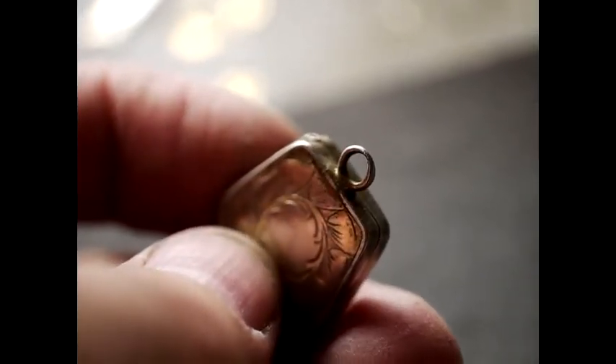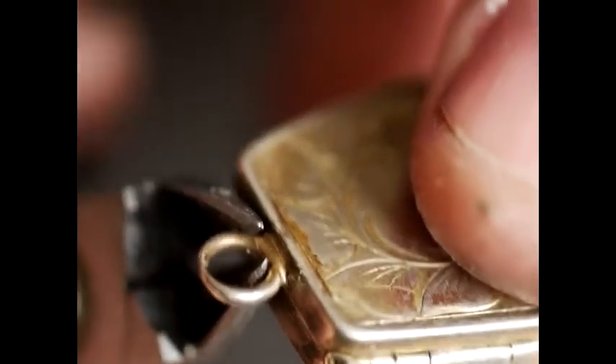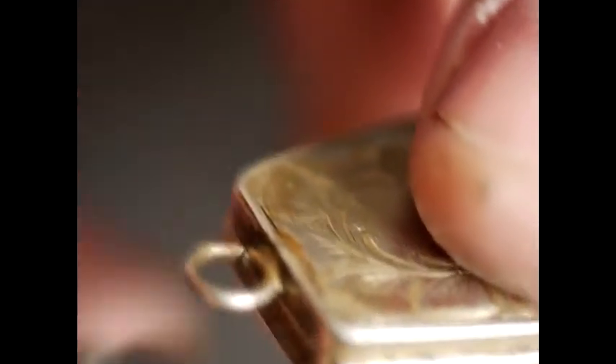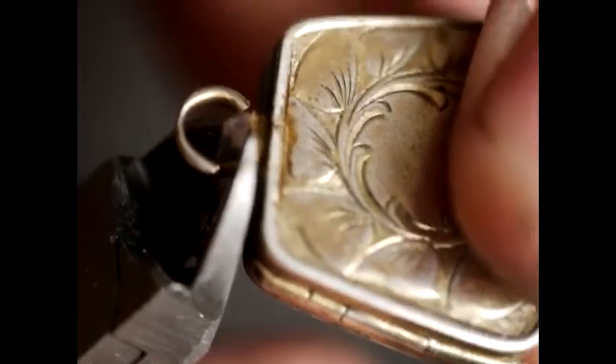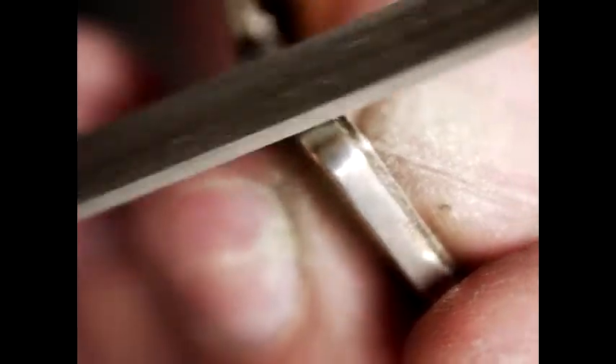The first thing to do is to remove the worn top ring. We're going to do this by cutting off the ring with the pliers. Now there's a little nub there and that's going to be filed away. The way to file it away is to essentially hold one side of the locket and file flat across the top surface.